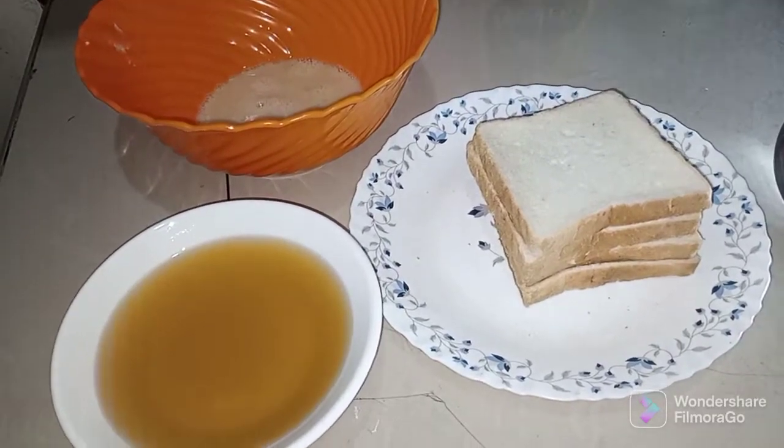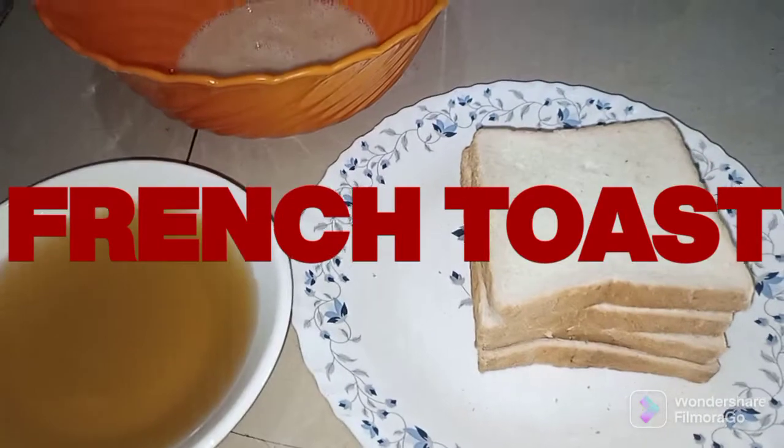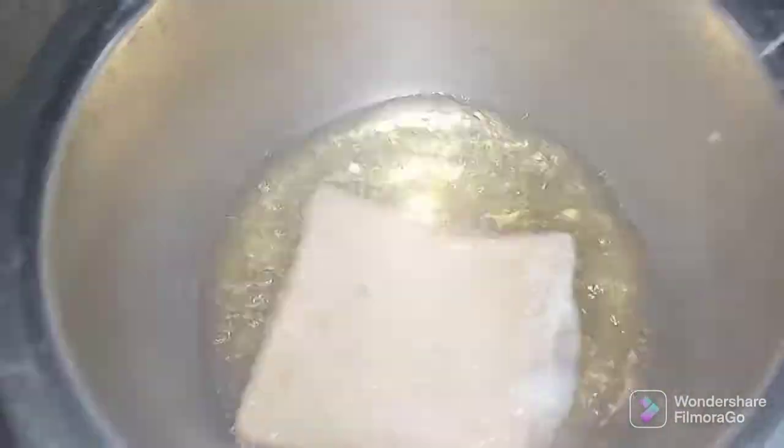Now let's go straight to our pan. We're going straight to our ingredients for today, and this is going to be a very short video. You just dip the bread like that, and then you put it on your pan — like that. Wow, just look at that.